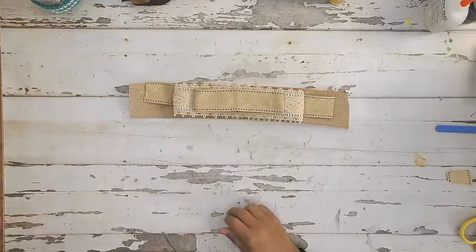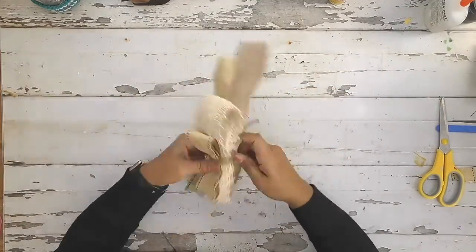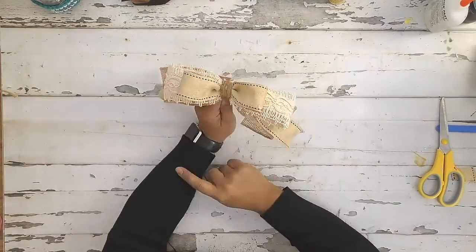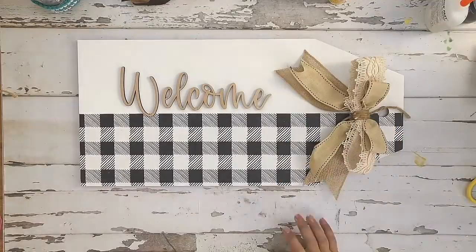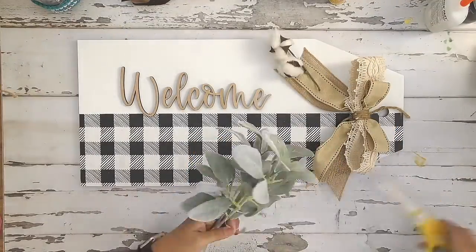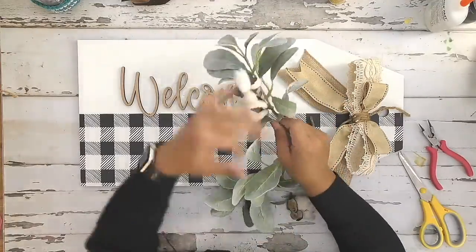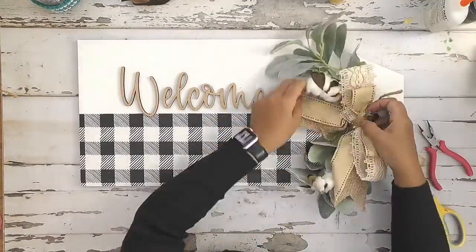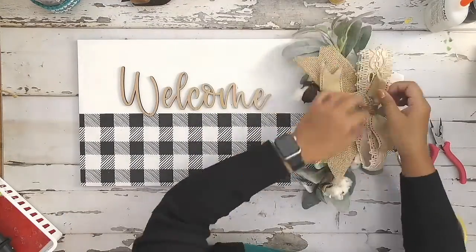I added a welcome cutout and now I'm creating a bow with some burlap and some antique ribbon. Then I'm going to add some lamb's ear and some cotton and glue that down on the top. I just really love how this sign turned out — let me know what you think!